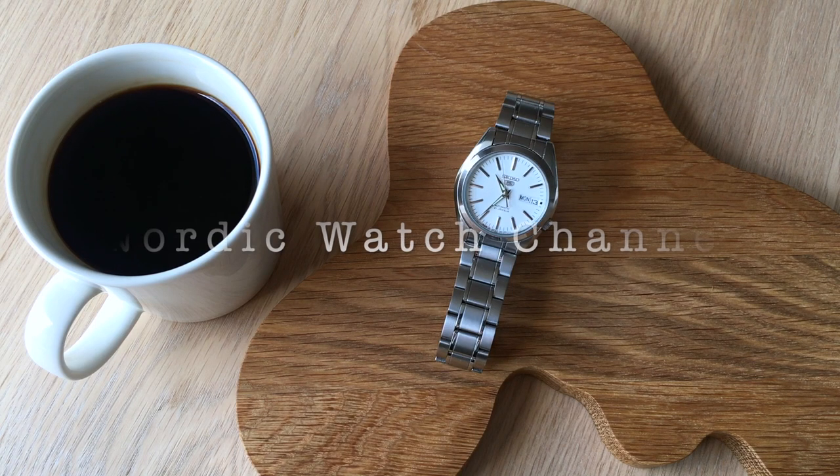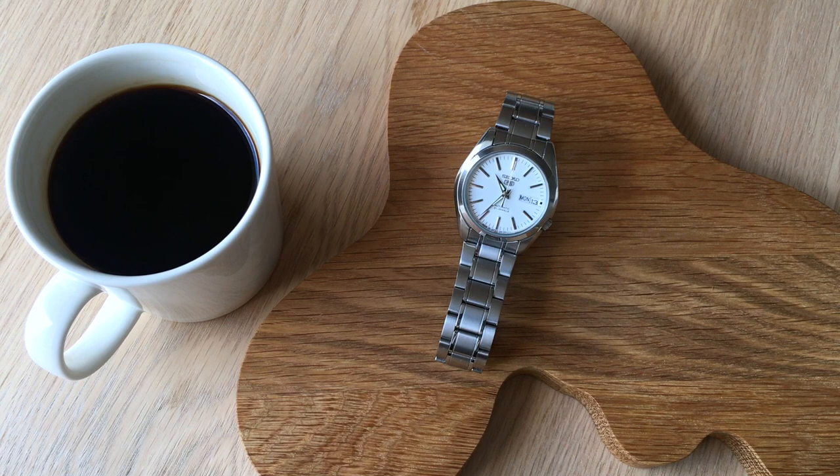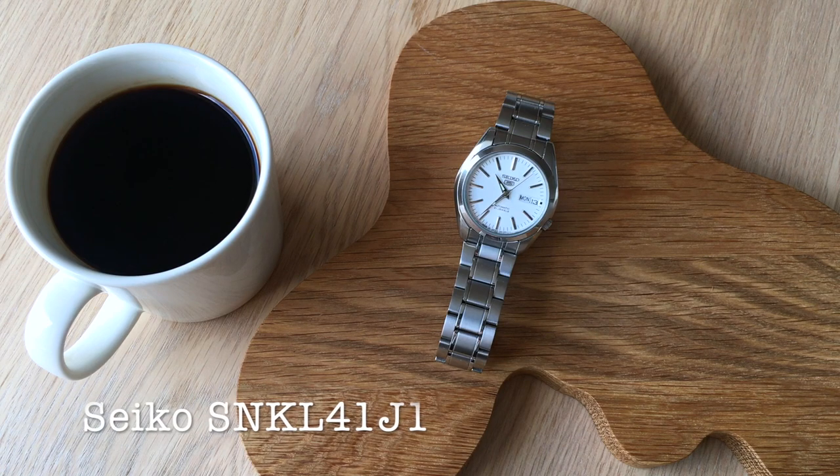Hi YouTube, welcome back to the Nordic Watch Channel. I'm Andros from Finland and today finally a chance to revisit this Seiko 5 SNKL41, which I made an unboxing video of last year.